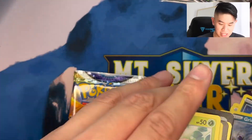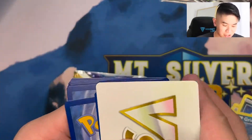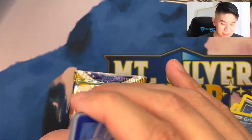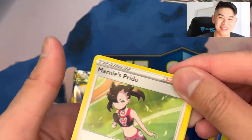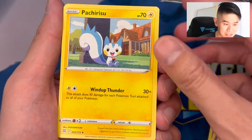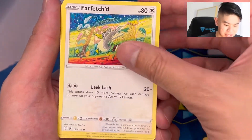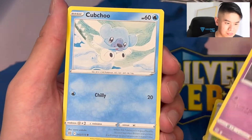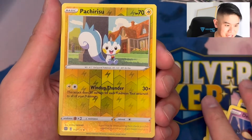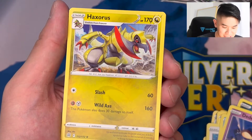We have a V-Star that replaces the Energy card, so very nice - we have a V-Star card. But the pain continues with Brilliant Stars: Marnie's Pride, Pachirisu, Blunder Policy, Execute, Farfetch'd, Duskull, Pikachu. We have a Reverse Holo Pachirisu - very nice. And our hit is a Haxorus Non-Holo.